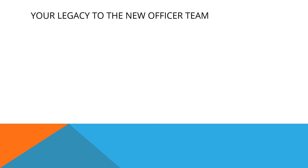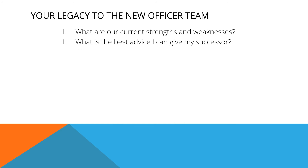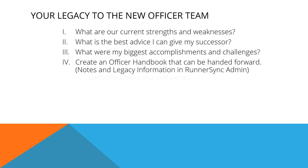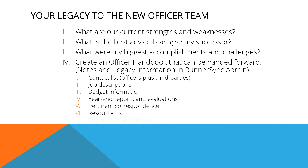True success is when your organization carries on beyond your involvement. For that to happen, the tools you use need to be passed on. What are the club's current strengths and weaknesses? What is the best advice I can give my successor? What were my biggest accomplishments and challenges? Do you have important information written anywhere that can be passed on? If you go to your club's RunnerSync admin page, there is a section at the bottom that can only be seen by your club's admin and is a good place to put this information. Do not put anything here that is super personal or private like passwords, as the information can still be seen by campus administrators.